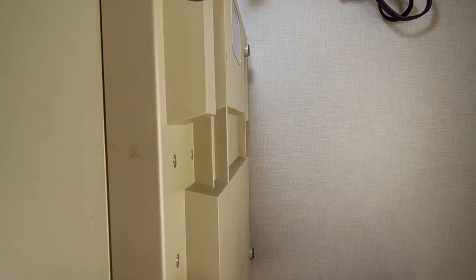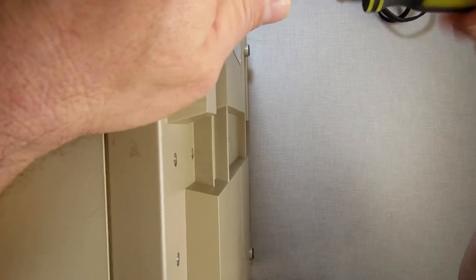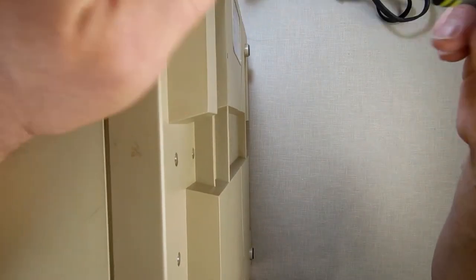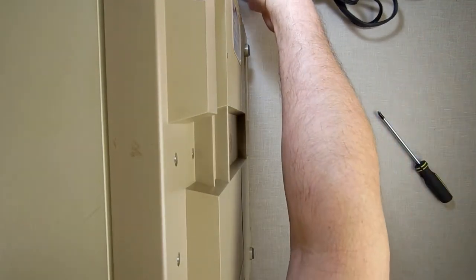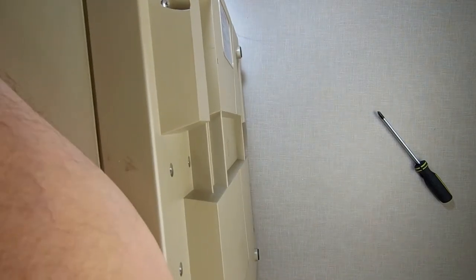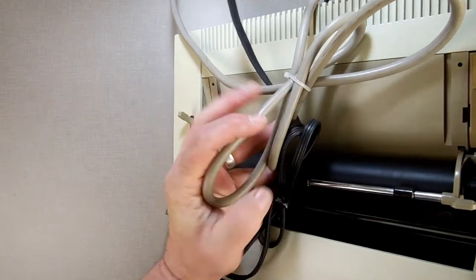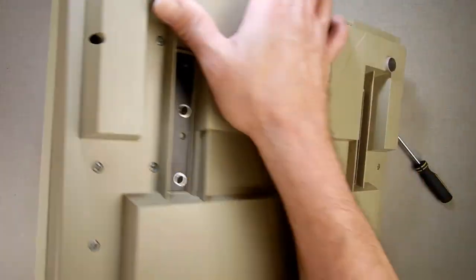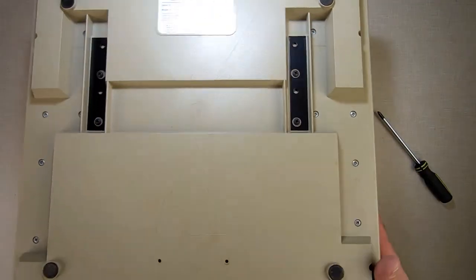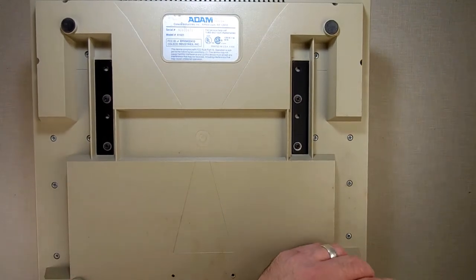There are seven screws on the bottom — pretty self-evident and obvious. I'll show you how you can do this. If you take your cords — I've got my power cord and my adapter cord — and put them right here like that, you can use them to hold your printer up so that you don't break the tabs. Just be very careful doing it.